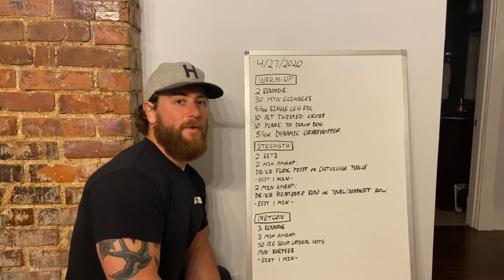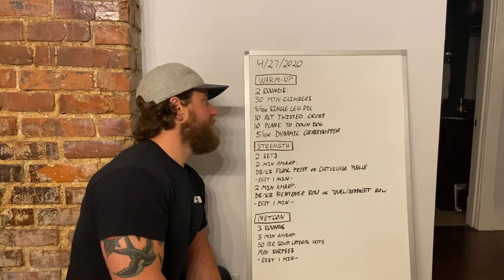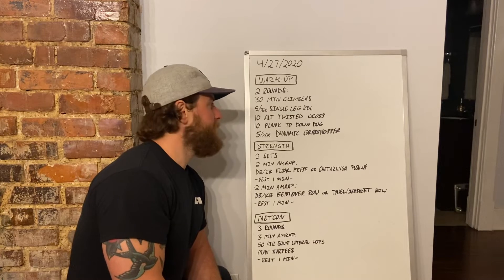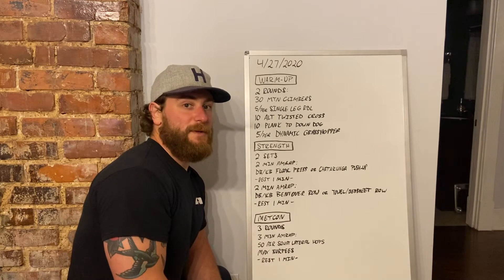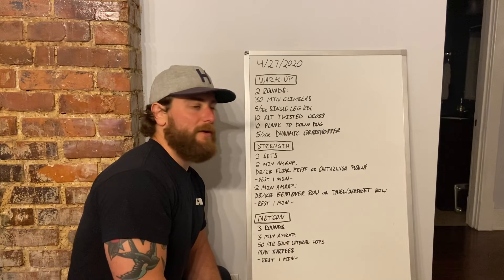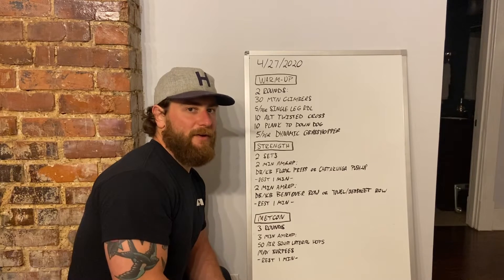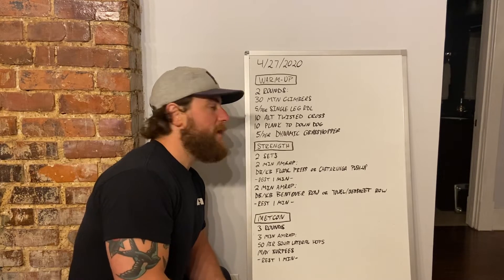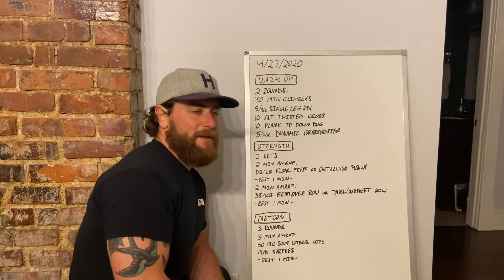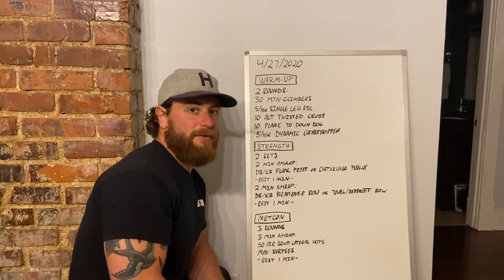We have our warm-up of two rounds: 30 mountain climbers, 5 per side single leg RDL with no weight, 10 alternating twisted cross, 10 plank to downward dog, and then 5 per side dynamic grasshoppers. So we're going through a pretty much full body warm-up here, getting the shoulders, getting the hips, getting the legs ready to rock for today's training.